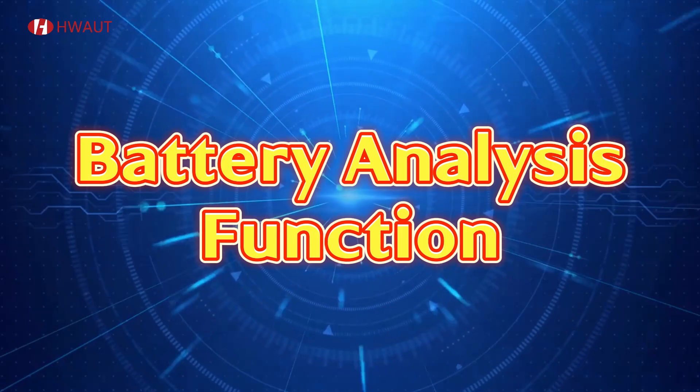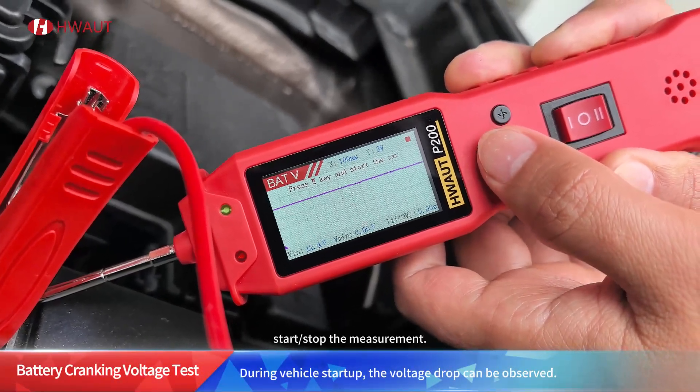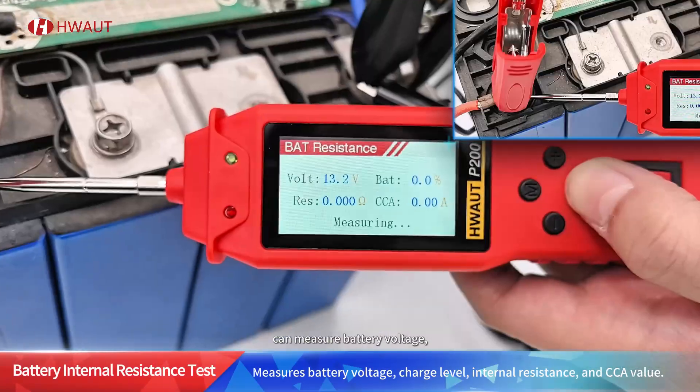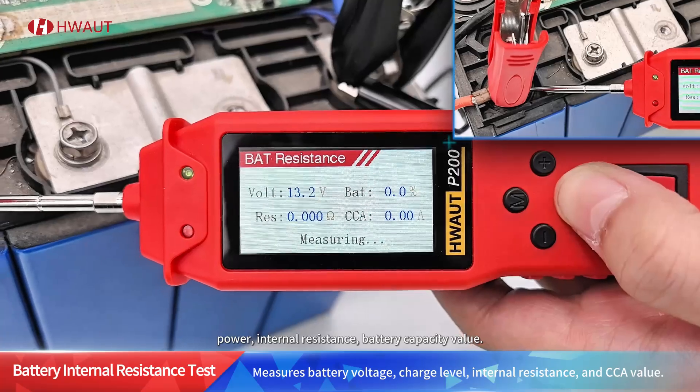Mode three: battery analysis function. Battery cranking voltage test — short press the M key to start or stop the measurement; press the start button first, then start the vehicle. Battery internal resistance measurement can measure battery voltage, power, internal resistance, and battery capacity value.